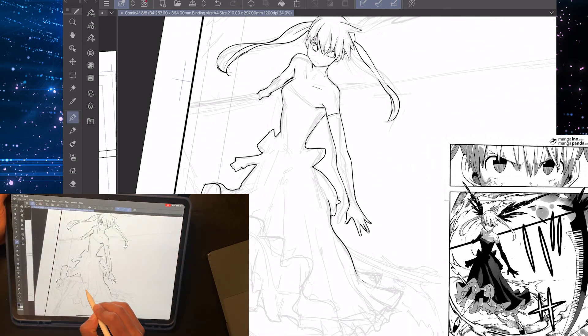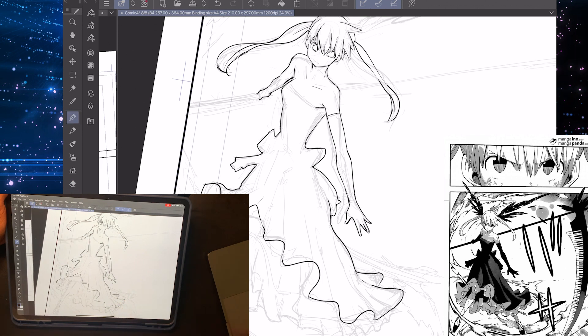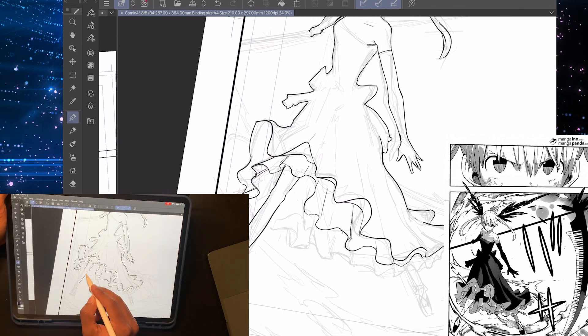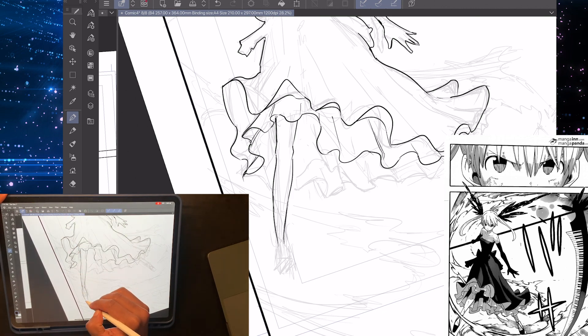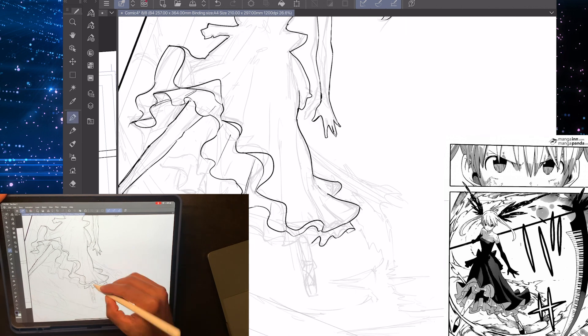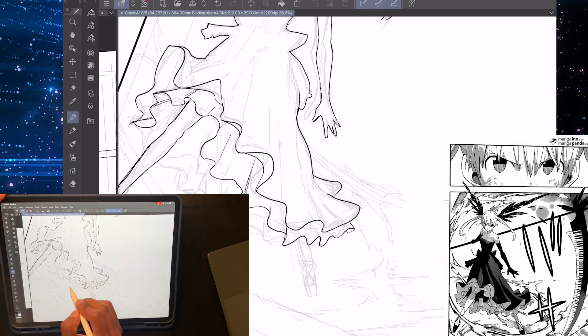I had to keep erasing and going back, trying to do it again just to get it right. The folding of the clothes and dress was weird for me, so I had to branch off and do it my own way. I'm not 100% trying to mimic the whole page — I'm just trying to learn from it and get the essence of it. And as you can see, his lines are a lot more thicker.